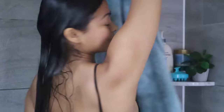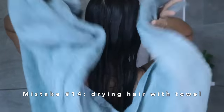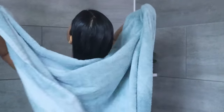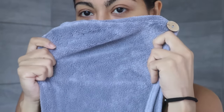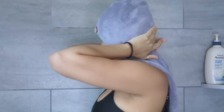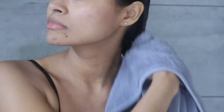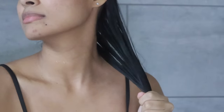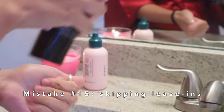Once your hair is completely clean, remove excess water one more time using a gentle squeeze. A very common hair wash mistake is using your regular towel to dry your hair — the material is too rough. The best way to towel dry is with a microfiber towel or an old t-shirt. Gently press with both hands a few times to get as much water as possible, and if you have curly or wavy hair, scrunch instead.